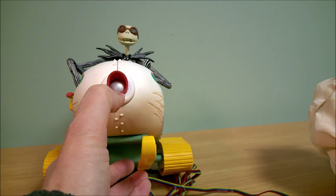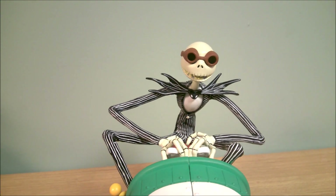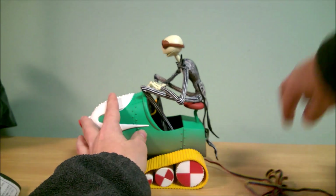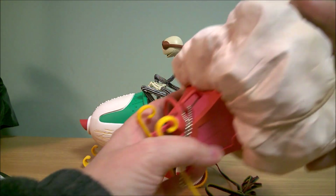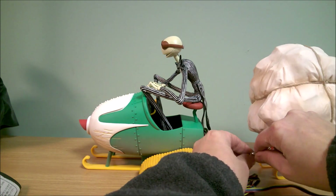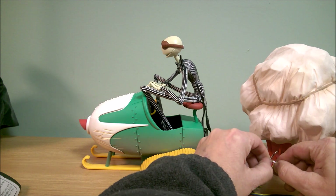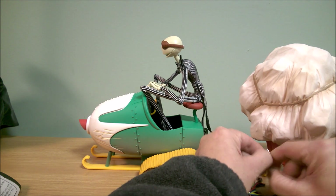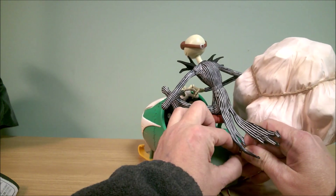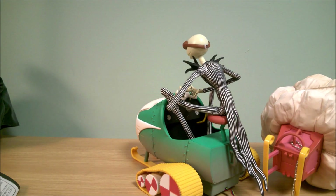I wonder if that lights up — I don't think it does. So pretty cool. I'm going to go get some batteries. First let's connect this bag — here's the big bag he takes on the back. I wonder how well this is going to roll with this on the back of it. There we got it. Look how long his coattails are — super long coattails back here. I'm going to connect this and then I'll get some batteries and we'll fire this thing up.